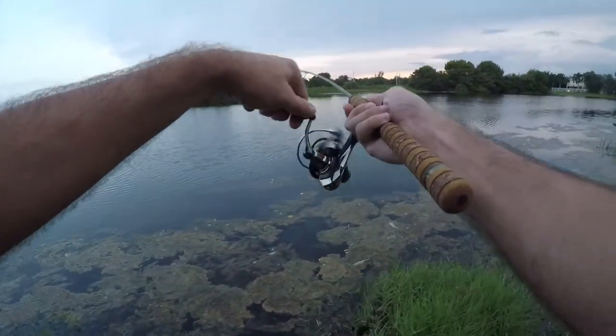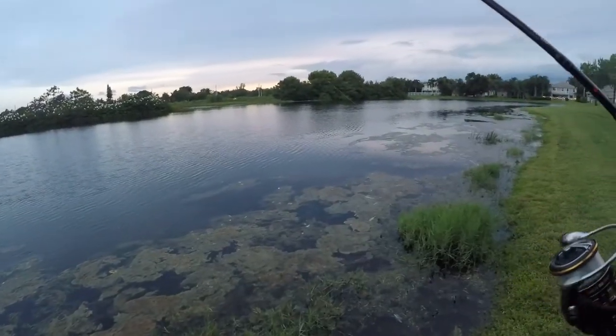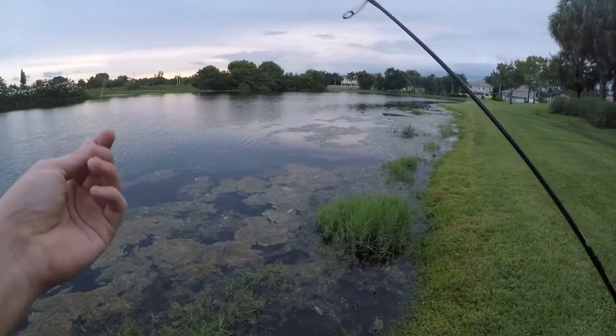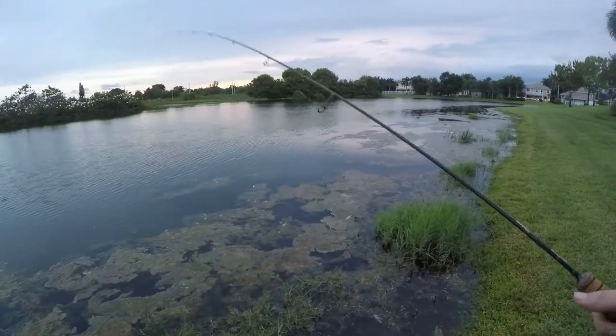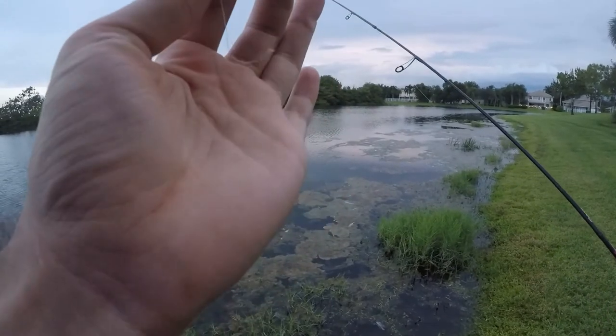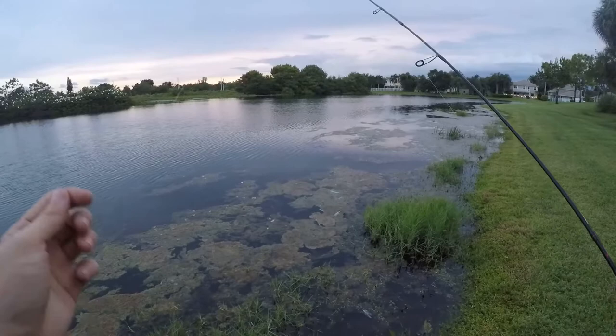Fish on — large mouth! Oh, he took my lure. My drag was set loose and he popped me off anyway — he snapped my line. I think that's going to call it a day with sunset coming up.